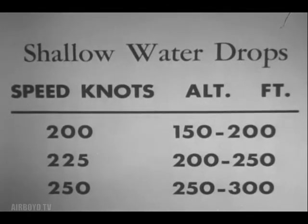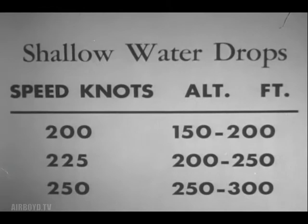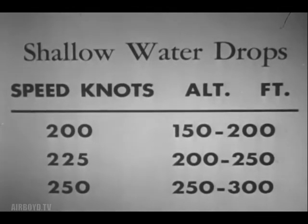This chart should include data for shallow water drops, using these combinations of airspeed and altitude of release. Here, speed in knots is roughly equivalent to altitude in feet. Radar slant ranges are roughly 700 yards less than those recommended for open sea drops.